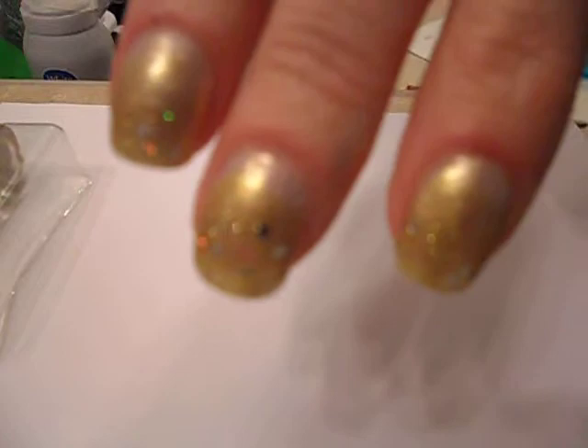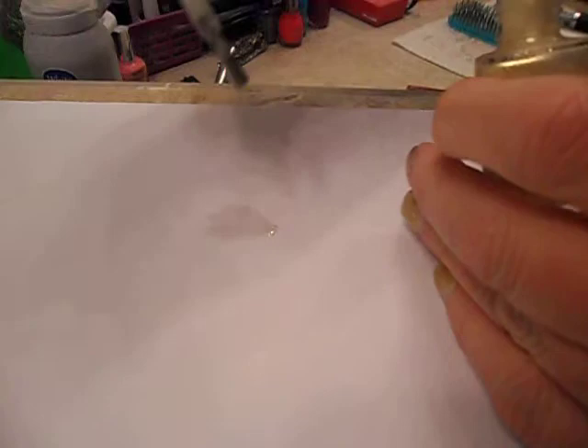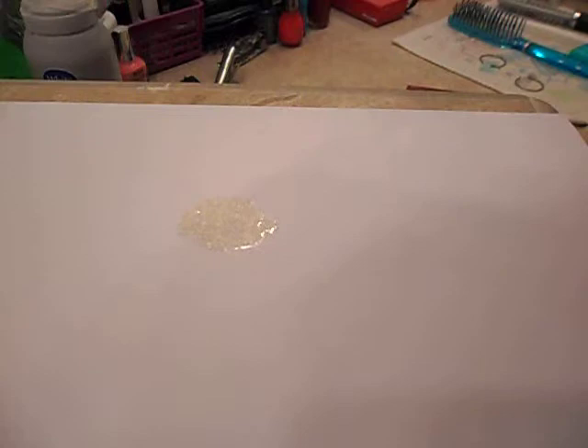I'm going to walk you through it. The first thing you want to do is take Step 1, which is a light-colored nail polish. You're going to paint your nails from base to top and put two coats on, covering the whole nail. Then you're going to let it dry.